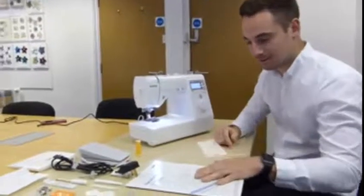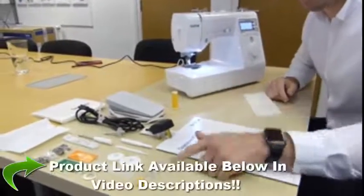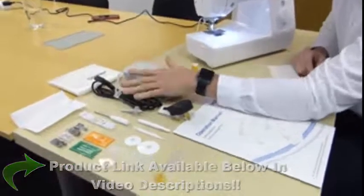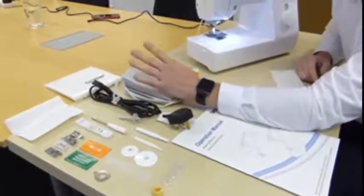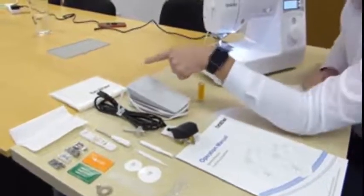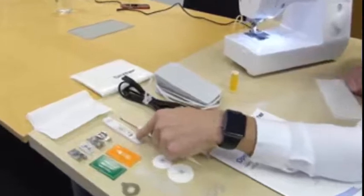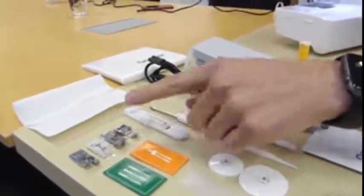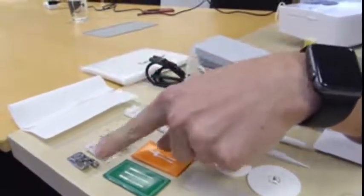So we have lots included — things like the instruction manual, which is obviously very important. We have four bobbins, and we've also got the foot control and a power lead. Now this particular machine, you don't actually need the foot pedal, because we do have a start button, which I'll show you shortly. We also have a soft disc cover and then a nice selection of feet: the buttonhole foot, the zipper foot, a blind hem foot, a button sew-on foot, and an over-edge foot.